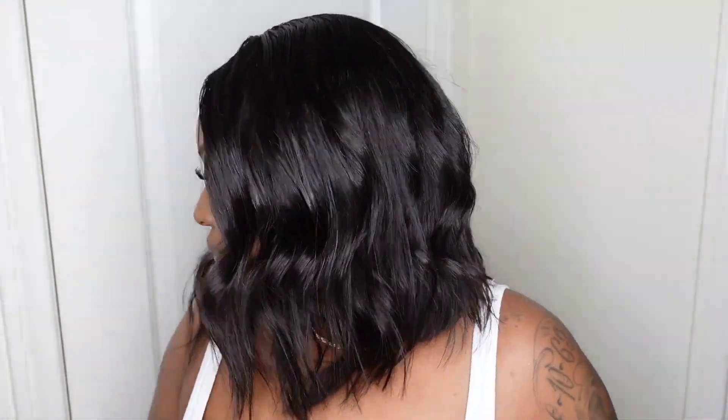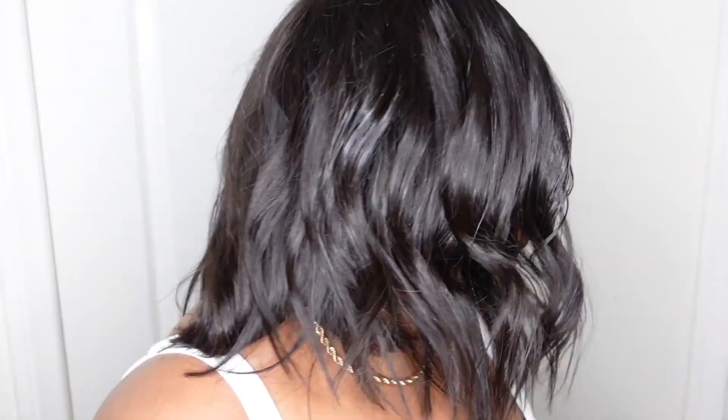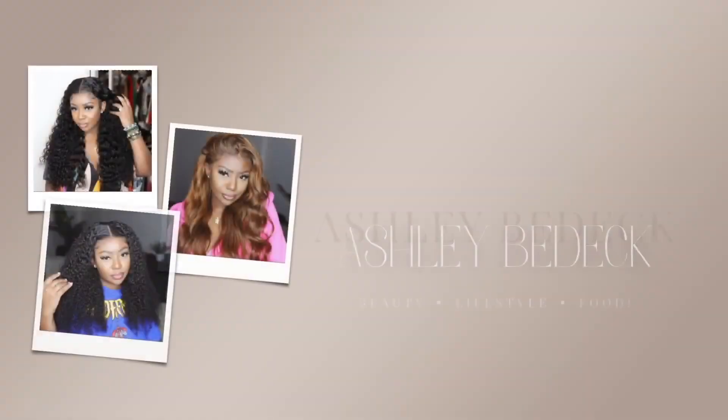What's up guys, welcome back to my channel. I'm Ashley, posting for the first time today. I'll be teaming up with Atina Hair to bring you this beautiful bob wig install, and we're also going to do a fun curl to add to it. If you're interested in seeing how I got this look, keep on watching.